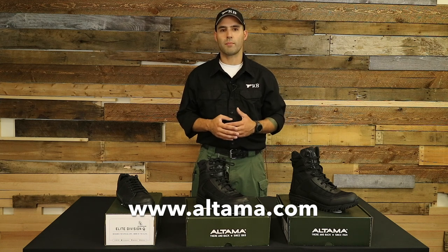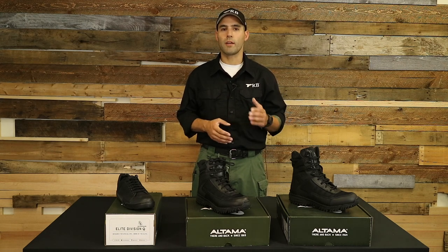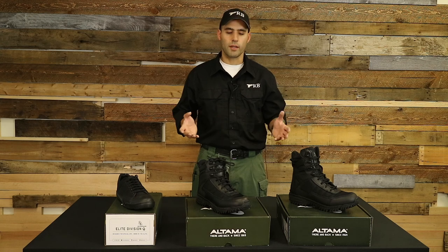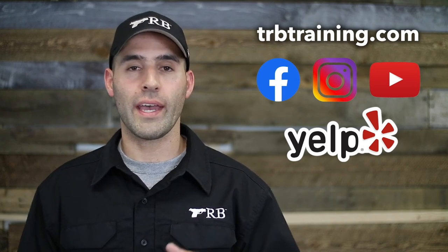I cannot say enough good things about them. But again, shoes and boots are something specific to each person. I certainly encourage you all to give them a shot if it works for you, but there are many other companies and many other types of boots out there that will fit you. So pick the one that's comfortable, but give Ultima a shot if that's your fancy. Hope you enjoyed the video. If you did, like and subscribe with the buttons below and hit that bell to be alerted for future videos.